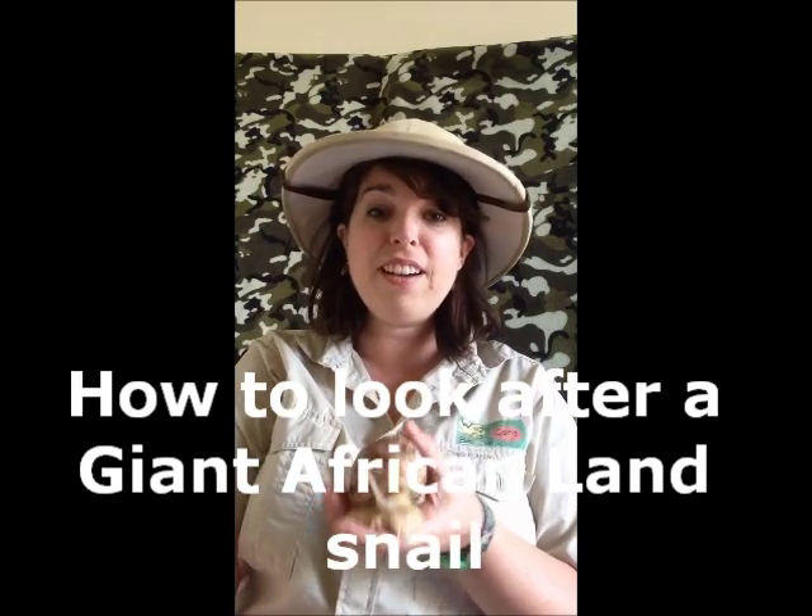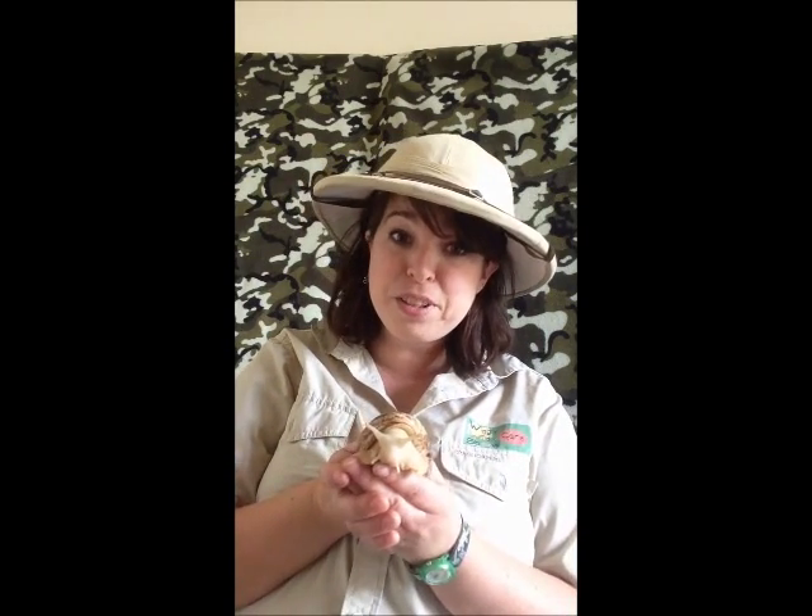Welcome to another Wiggly World show and we're going to show you how to look after a giant African land snail, because I think these make the best pets and they're particularly good for nurseries and preschools or young children. As you can see they're very sociable, they can be held, and I absolutely love snails — they're so fascinating to watch. Because these snails are so big you can even hear them eat as well.